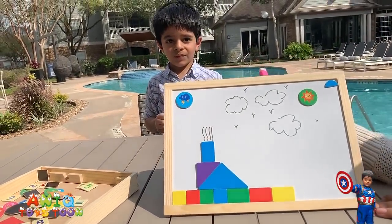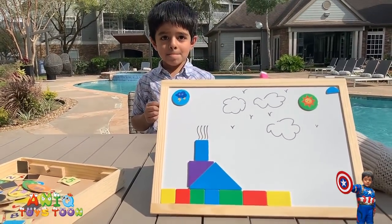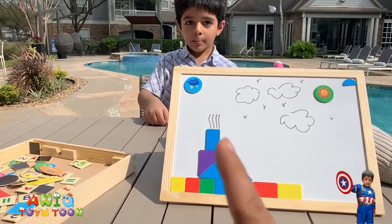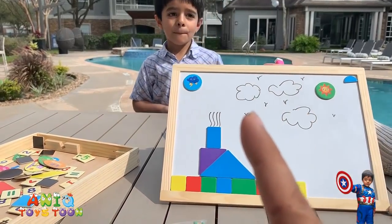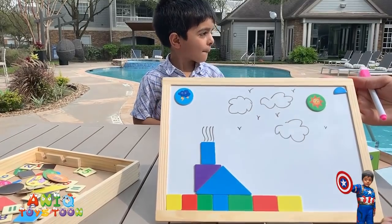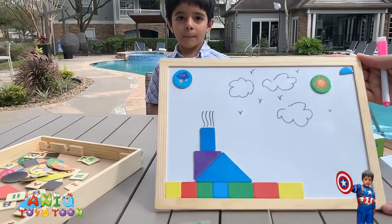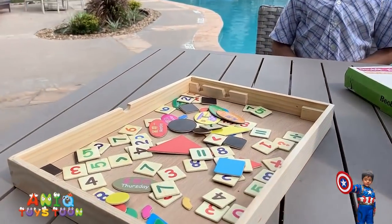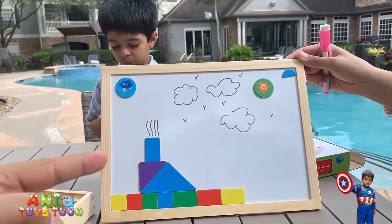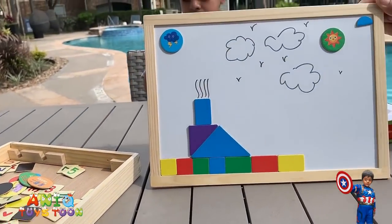And Anik has made a really nice house — it looks pretty cool. We have a small house right here, this is the chimney, smoke is coming out of the chimney. We have nice weather clouds with little birds and some sun. Again, we really like this double-sided magnetic board — this side is also magnetic, you can draw on the whiteboard or use the pieces to make stuff.